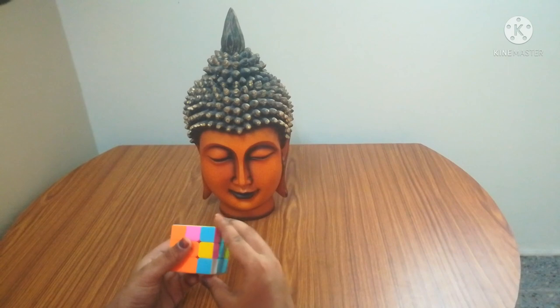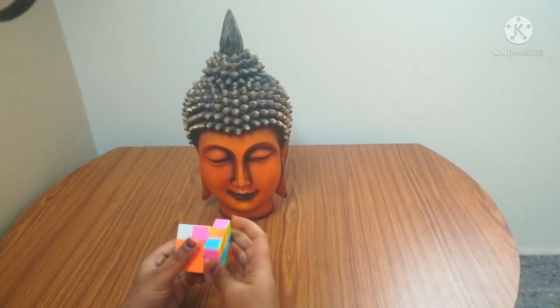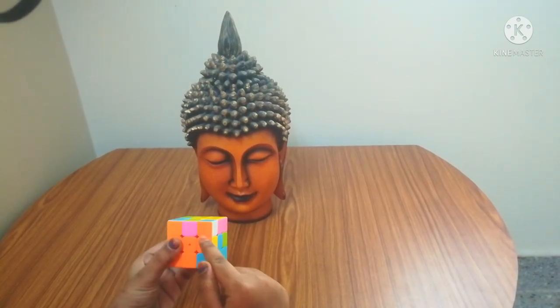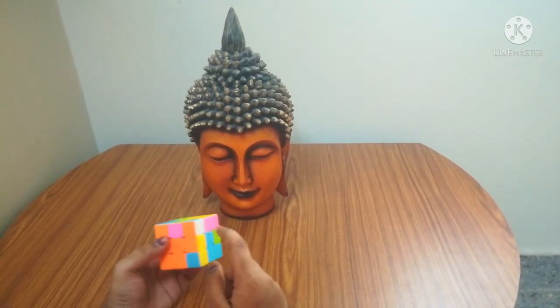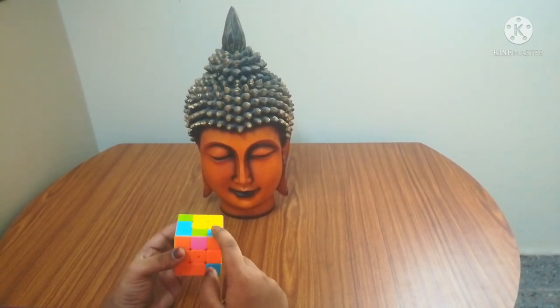When the white corner piece is on the down, you have to do up, left, down, right once, and you will get this white corner piece at the top. After that, the white's attached colors are blue and orange.